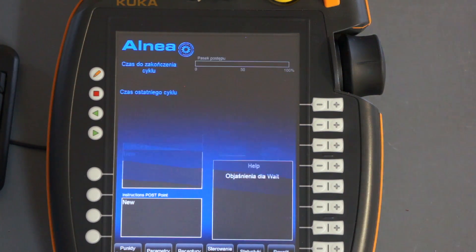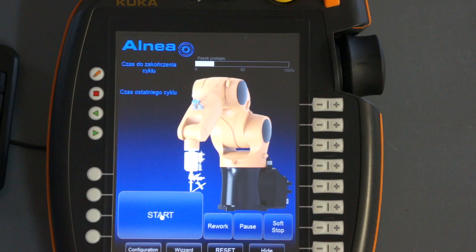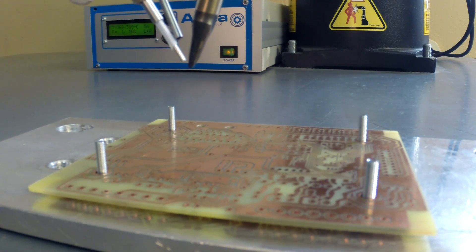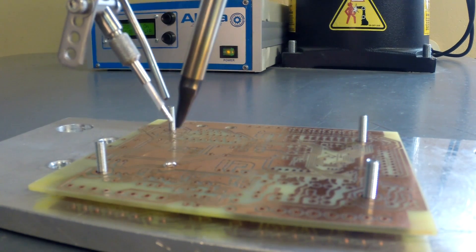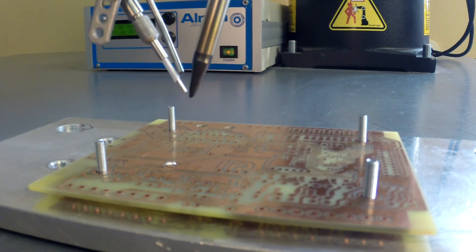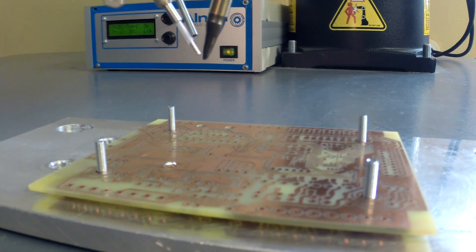Now we have to go back to the main screen and we can start the soldering process. We have to wait here for the tin to reach the desired temperature. And that's all.